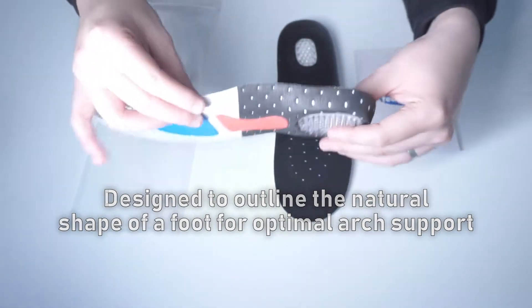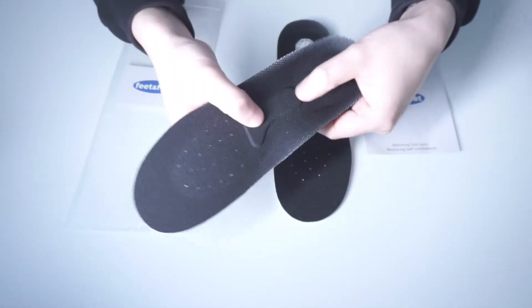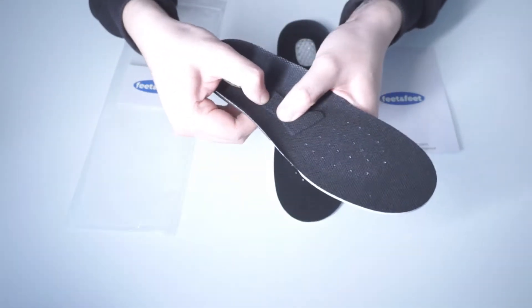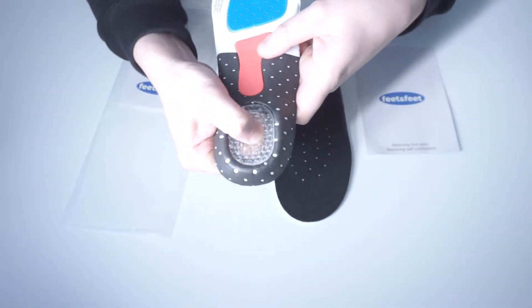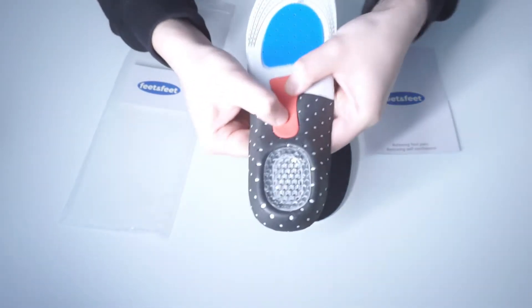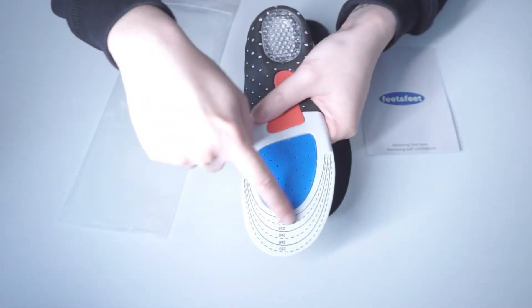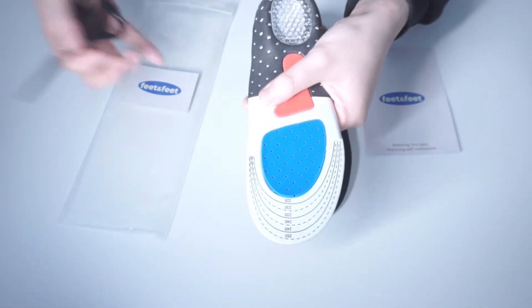These insoles have a raised arch support integrated with EVA foam and latex for shock absorption and cushion gel support for your heels. All shoes are made different, but no matter what type of footwear you wear, these insoles can be trimmed to your exact requirements, so you don't have to worry about ill-fitted insoles.